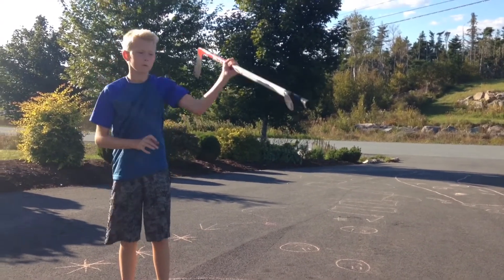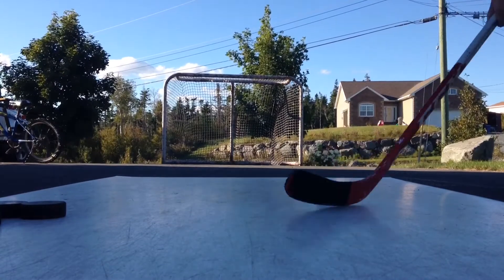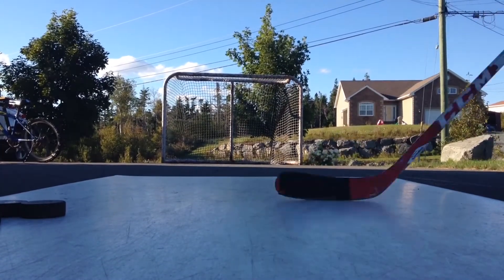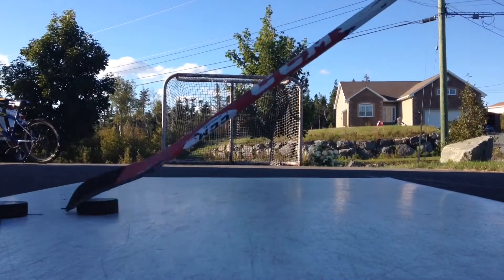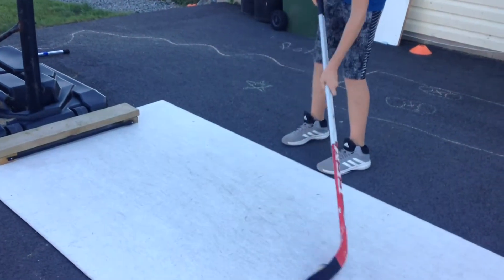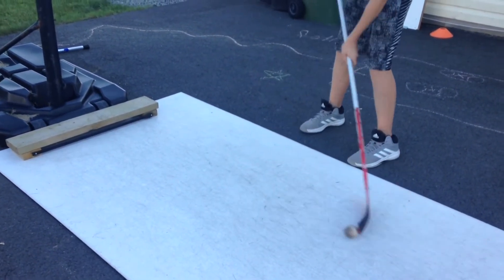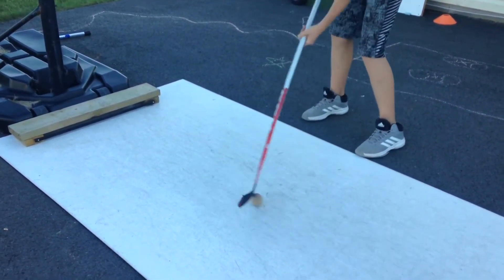Stick handling with it and shooting with it seems different than tape. It feels different than tape in the fact that if you were to take a pass, receiving it would be different because tape has a bit more grip than the product does. But it's not like it would bounce off your stick or anything.